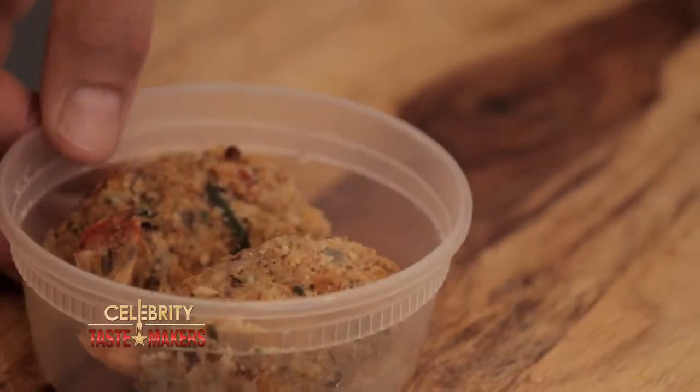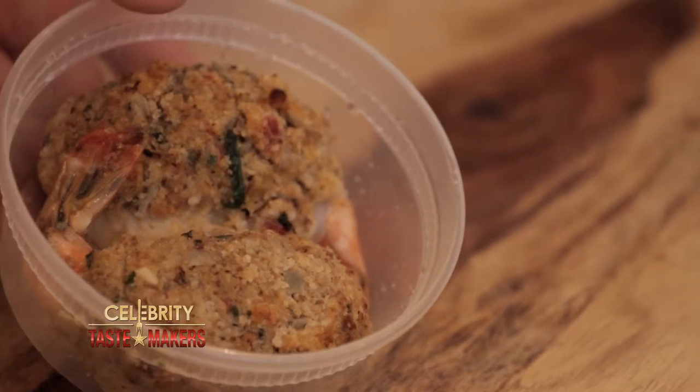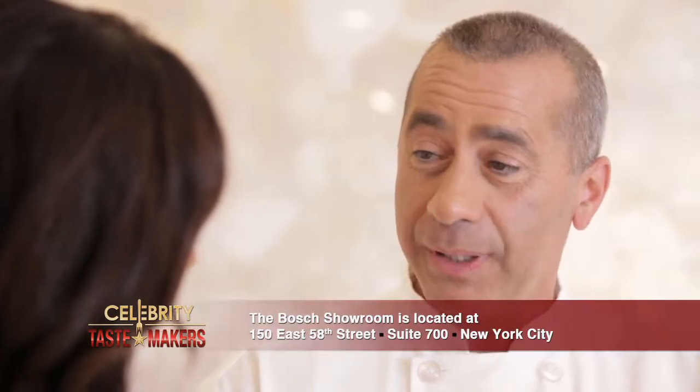What's in the doggy bag, Mike? Stuffed shrimp. You're gonna make a whole new meal from two stuffed shrimp? You bet. How are you gonna do that? We're making shrimp and crab meat dumplings with asparagus.